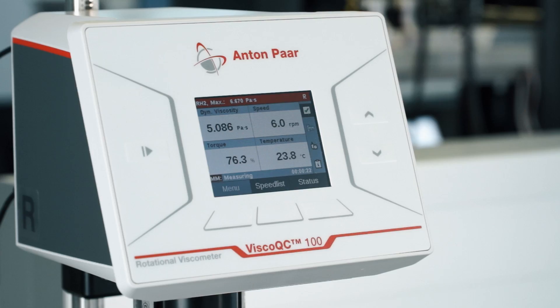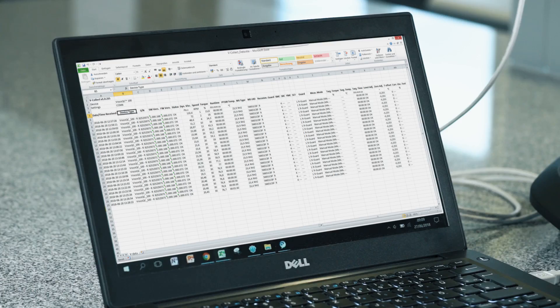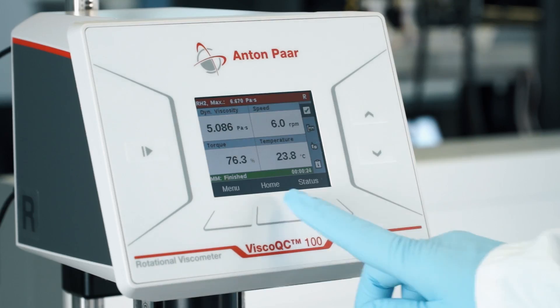Tap the button on the left side of the screen again to stop the measurement. If a computer is connected to Visco QC100, the data is automatically sent to the vCollect software. Tap Home to get back to the start screen.